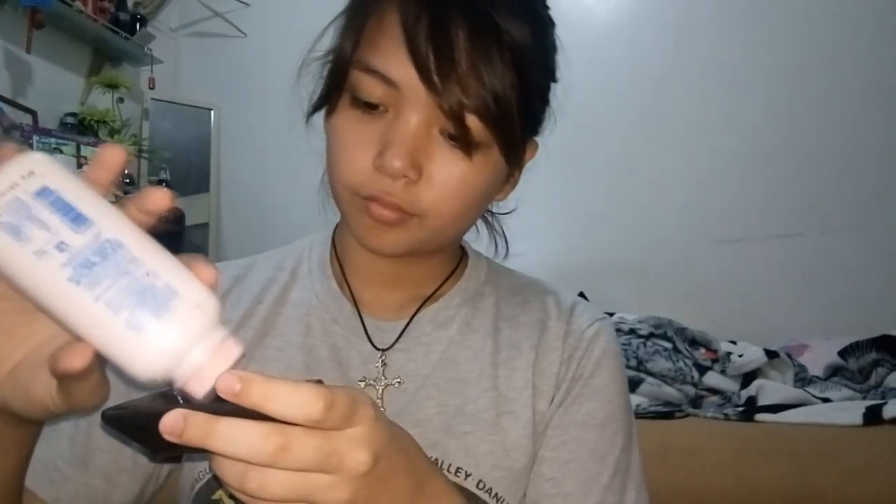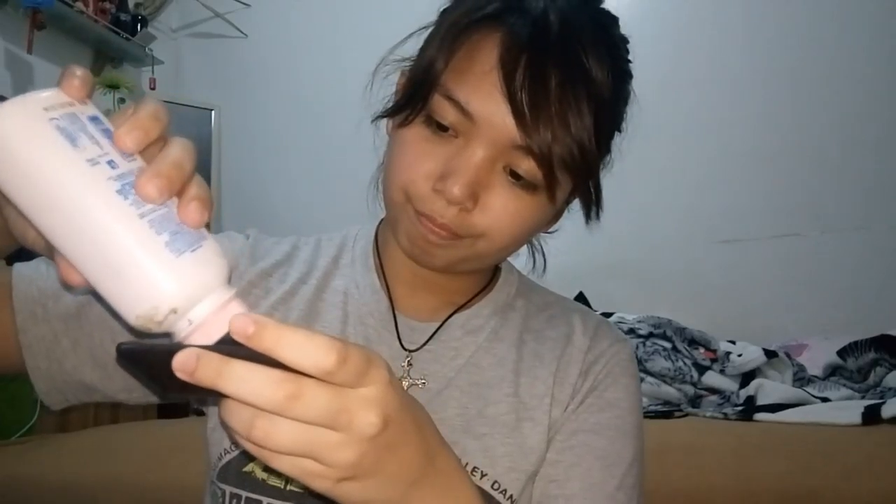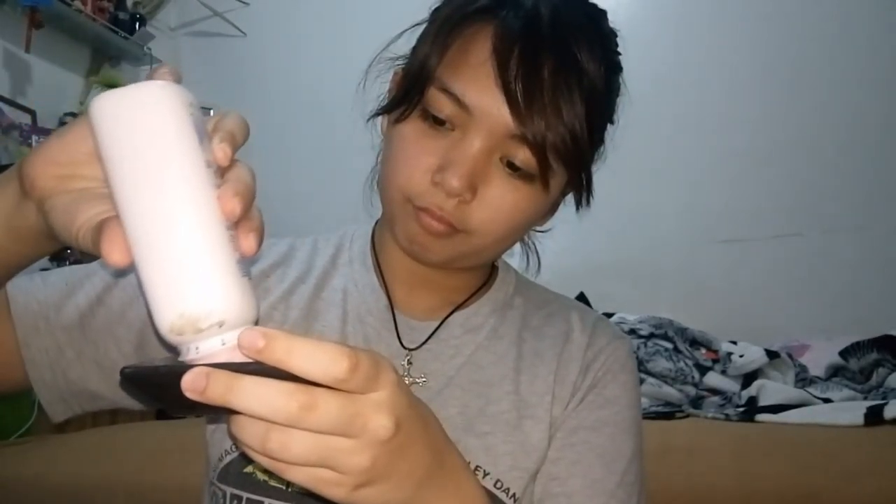We start with any face — this face in particular right now, but follow along if you want. We're going to do a clawed face because I'm lazy like that. You need just two things: loose powder and glue. That's it. Put the powder in any container you want — I put it in an old container.